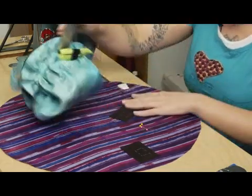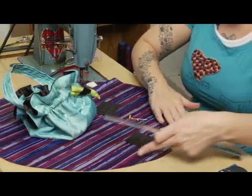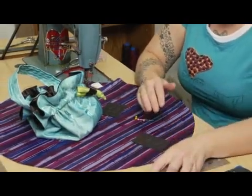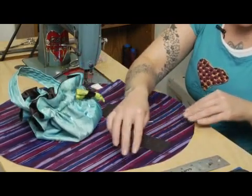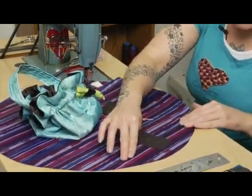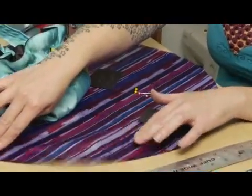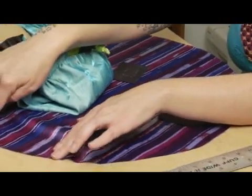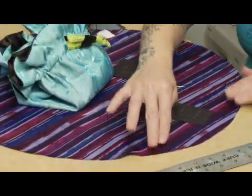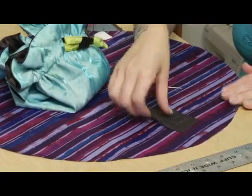I'm going to go over here to my circle for the body, and before I start applying those measurements to this, I need you to see — you need to put this on the grain. Don't put it on the bias. This is the bias, the real stretchy part of fabric. This is the grain part; it's stable, it doesn't stretch. So find that grain part. Mine's easy because it has stripes, so I know where that's at.